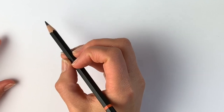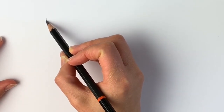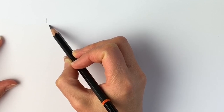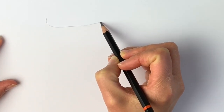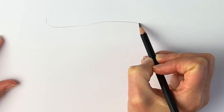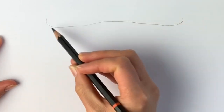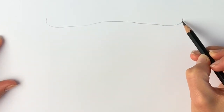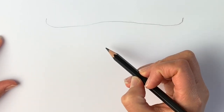We're going to start off with the bull's horns, drawing a line going across that's slightly curved — curve down, curve up, curve down again, and it curves up at the two ends. It doesn't have to be that accurate, and draw lightly in pencil because we're going to rub this out.